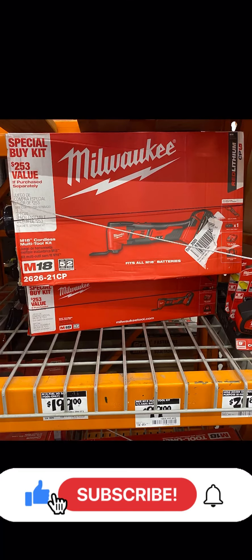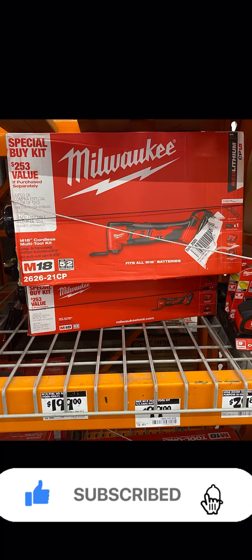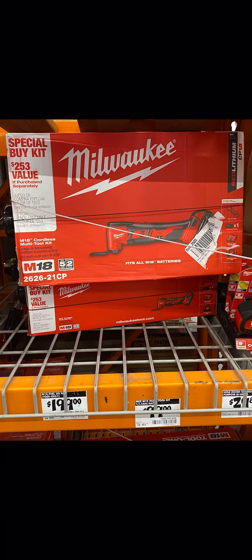What is up everybody, welcome back to the channel. We have another Milwaukee quarter four promo for you guys. This is Milwaukee's brushed multi-tool kit coming in at $99. You're getting a 1.5 amp hour battery, the bare tool, a charger, and a bag. We actually saw this promo last holidays too.